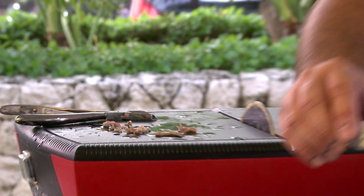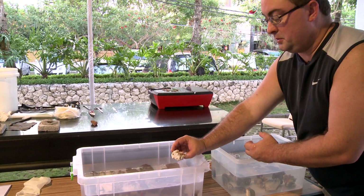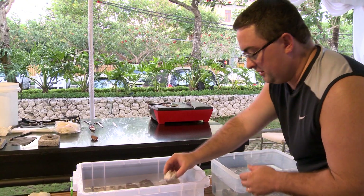Give it a couple seconds to dry, and then you just place it in the water. The minute the water hits the super glue, it sort of skins over and helps it cure up.